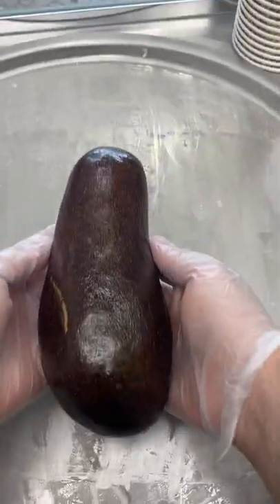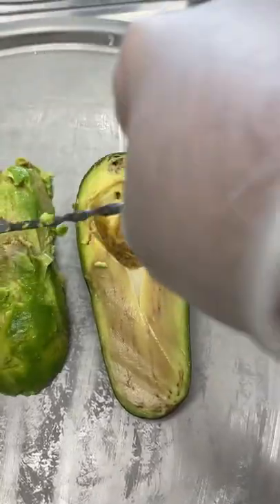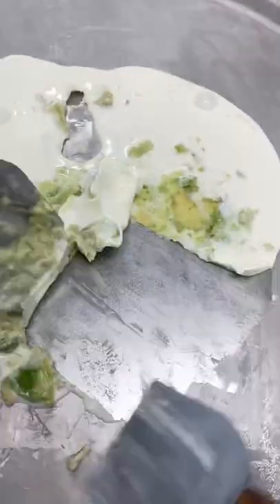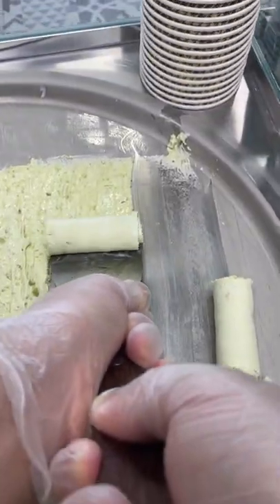Let's make our avocado ice cream — my sister loves it and has been dying for me to make it for her, so we're making it today because she's not here. I mushed the avocado just how you mush it in guac. The avocado is so smooth, delicate, and rich — creamy, you name it — so it pairs so well with ice cream.